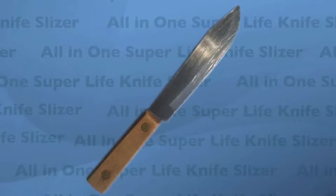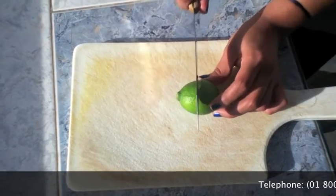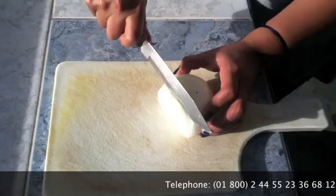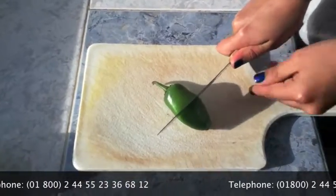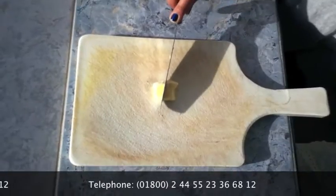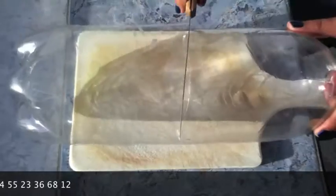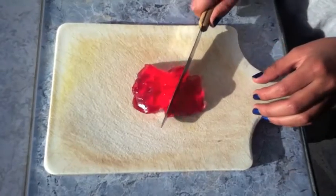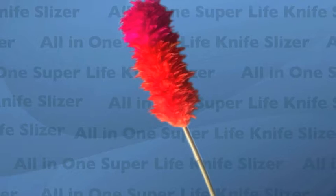The basic accessories from the all-in-one super live knife slicer are an indestructible gold razor with 20 years duration. You will be able to cut lemon, onion, more onion, chili pepper, carrot, other cutting board, metal, plastic and even jelly.